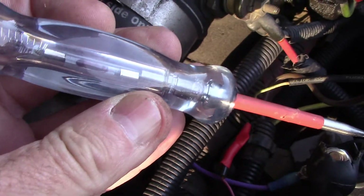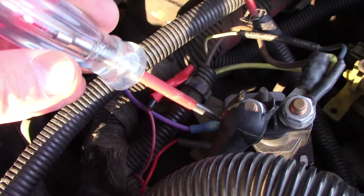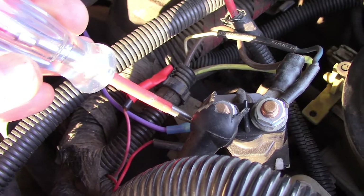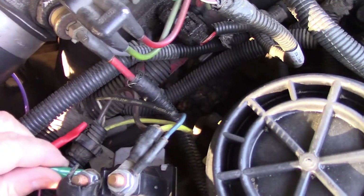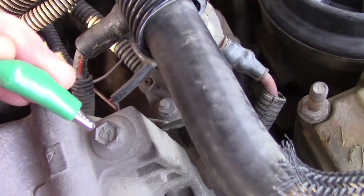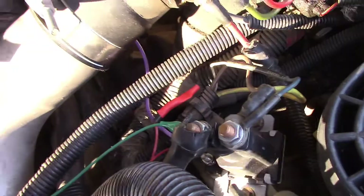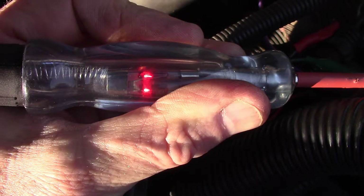With 12 volts on both of the small pins, that tells you that the PCM is not grounding the relay. So either the PCM is not working, or it's not calling for the glow heaters because it's not needed. I put a jumper wire on the ground side — the PCM side — and grounded it, and you can probably hear the relay kicking in and out. So that shows me that this relay is good; the other relay would not do that. We now have power on the other side, which means we have 12 volts going down to our glow plugs.